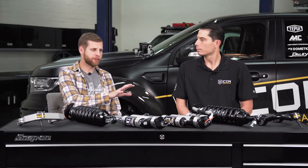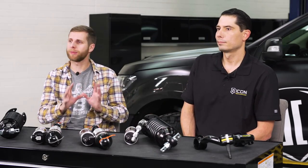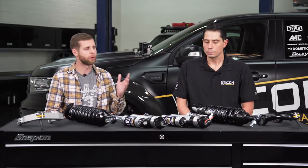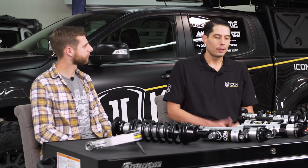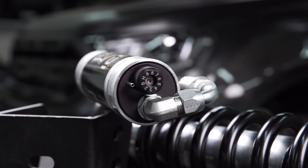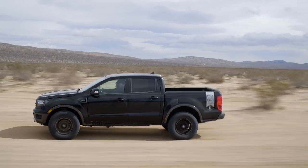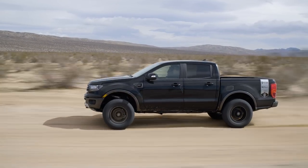For those curious about the CDC valve and what it offers, there's a separate video where Scott explains all the details behind how it works, the engineering, and how you tune it for your vehicle. The CDC valve is in the higher range kits, suited for someone looking to get more aggressive and spend more time in the dirt. The baseline ride quality around town is very similar across all kits, but the higher stages give you confidence and performance off-road — it's easy to naturally go faster when the shocks are working the way you want.